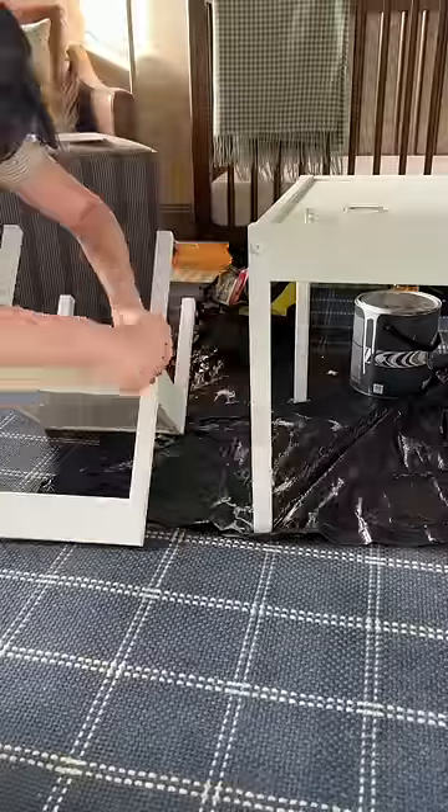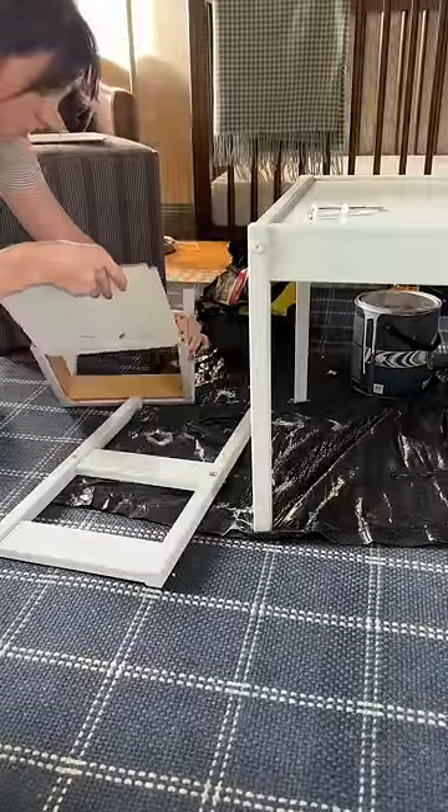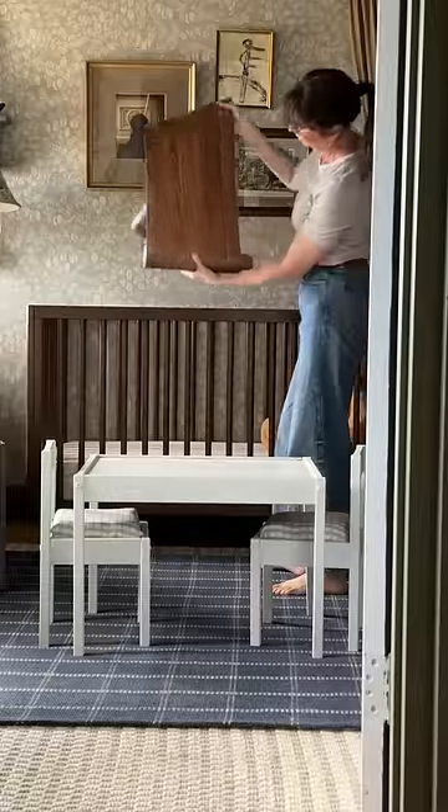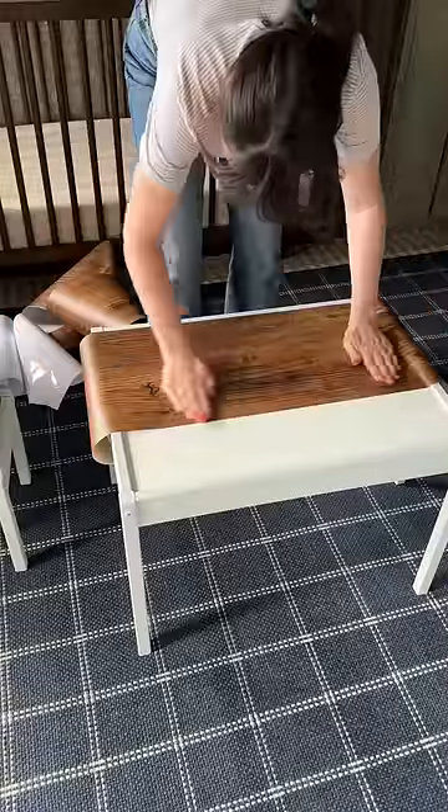After a lot of googling and finally getting the cushions completed, I knew I wanted a fresh new surface for the tabletop, so I used a wood look-alike peel-and-stick option.